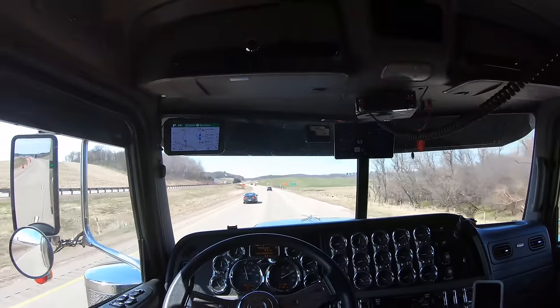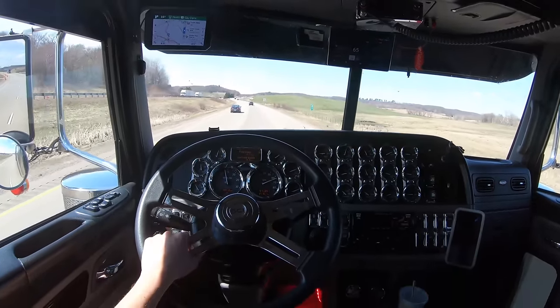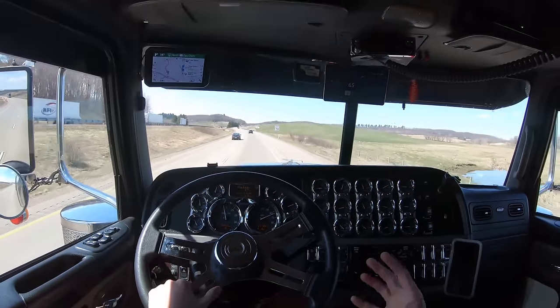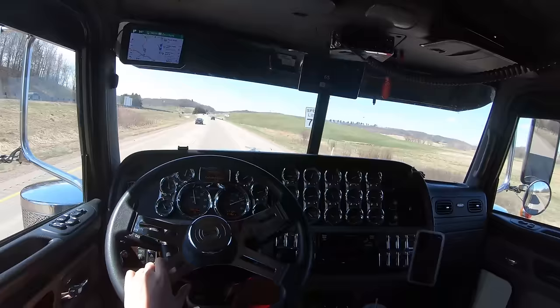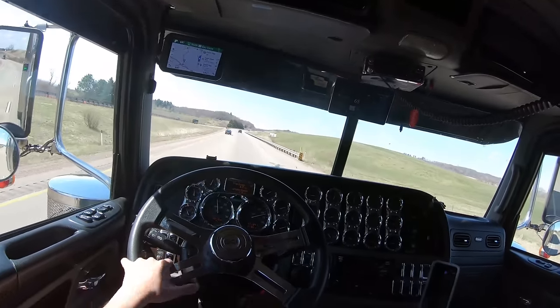You don't push the clutch all the way down every time — practice putting it halfway. The halfway point is where the clutch disengages from the transmission and it's free spinning. Push it the rest of the way down and that engages your clutch brake.